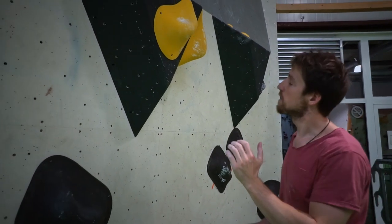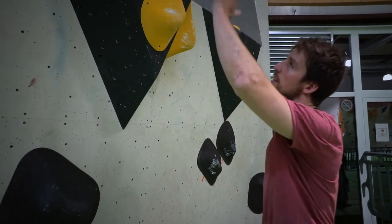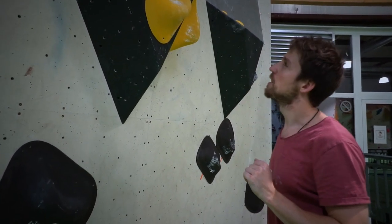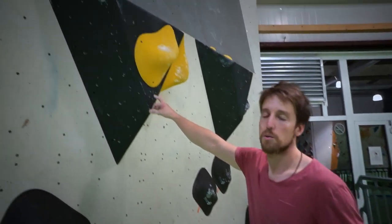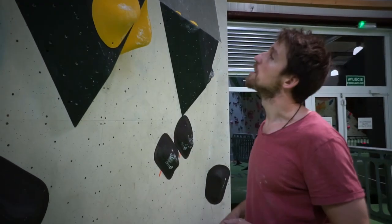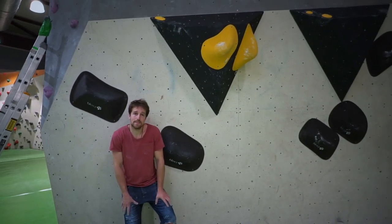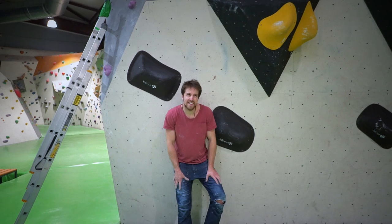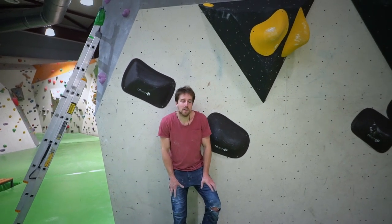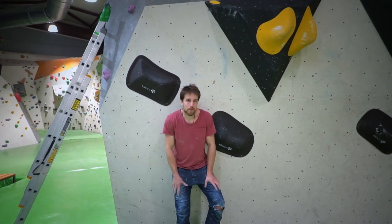You have to swap your feet, find once again a good position with your hips close to the wall, and press to the last relatively good hold. The mantle at the end isn't very hard compared to the rest of the boulder. You just have to trust your heel on this black volume and then the top out is very doable. What's left is to test it and see if it works, but I have high hopes. I think all the moves are doable — they shouldn't be super hard, but should be quite hard.